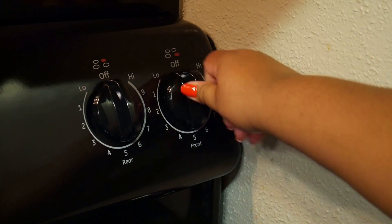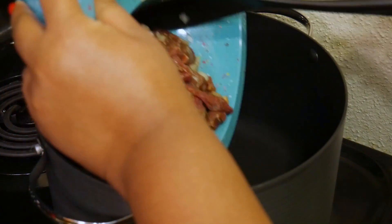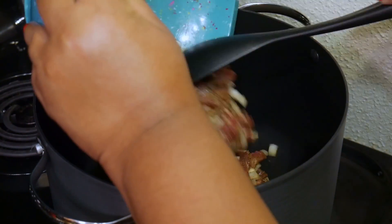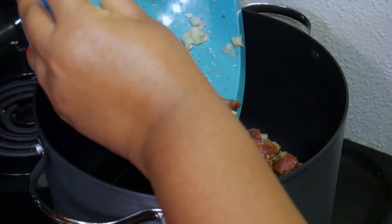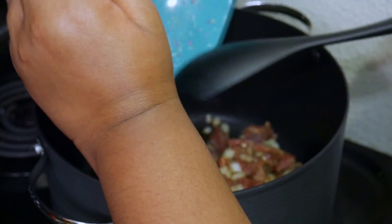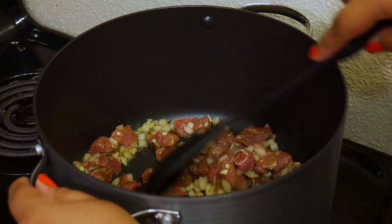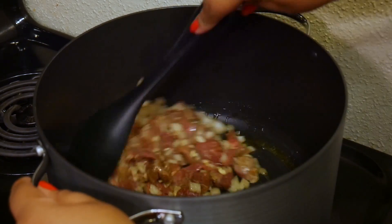With my pot set over medium heat, I'm going to add some olive oil. Now I'm adding my seasoned meat to the pot and I'm just going to cook this until it gets nice and brown. The more browned it is, the more flavor it will have, so I like mine to get nice and brown — that took somewhere around 15 minutes.